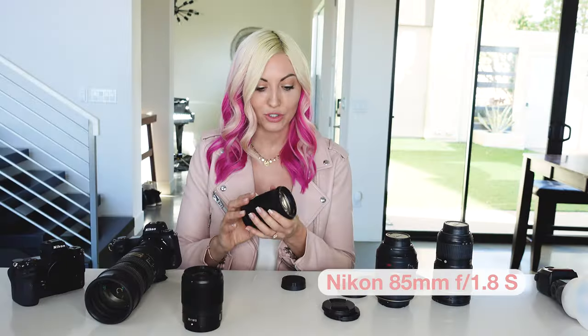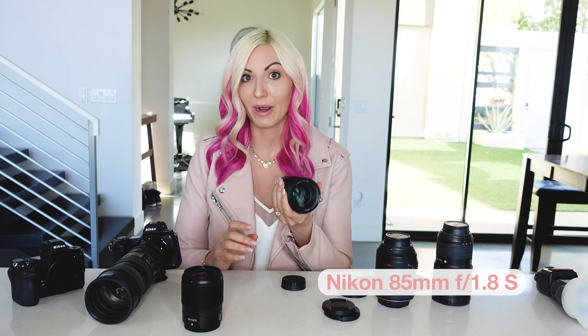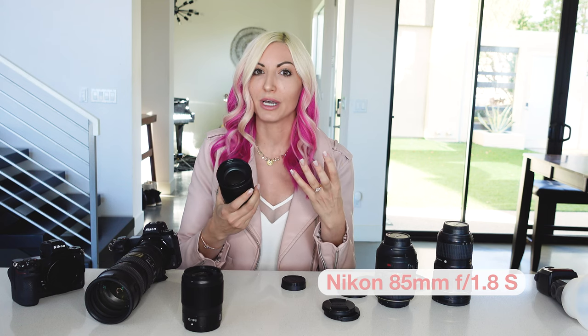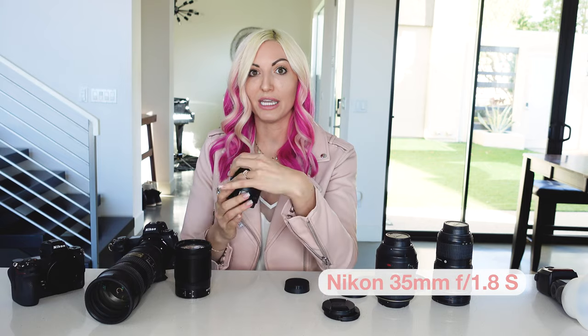I'll use the 85mm throughout an entire wedding day — it's one of my most used lenses, really great for that beautiful bokeh and compression in your images. The 35mm I'm really using when I want those wide shots.